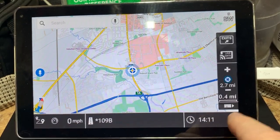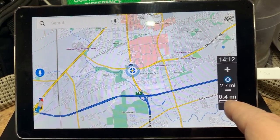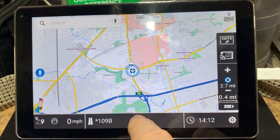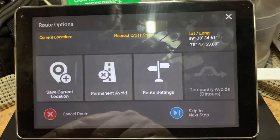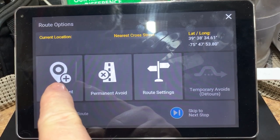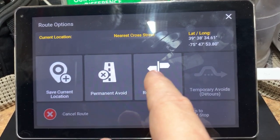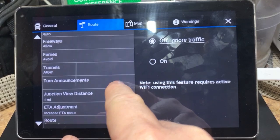This little button toggles your informational displays across the bottom on and off. By default this doesn't show up, so every time we want to look we have to push on that — it will have your clock across the bottom. This display shows where you're at, the road you're on, or the city you're in. Your speedometer is here. Under route settings, you can cancel your route, save your current location to your address book, or set a permanent avoid for a road you never want to be on again.